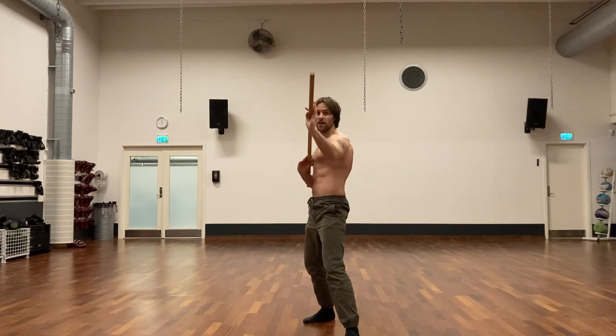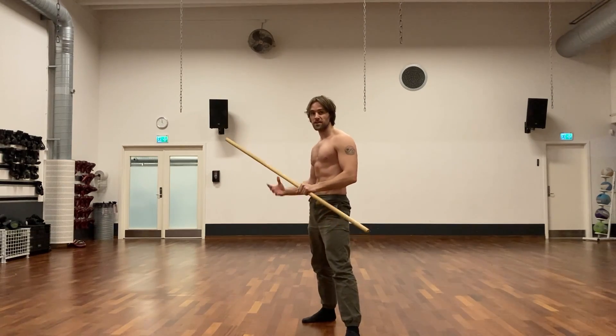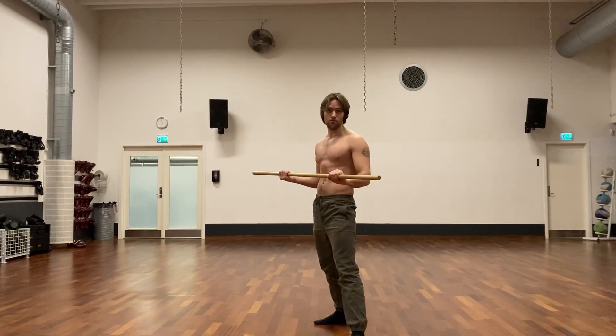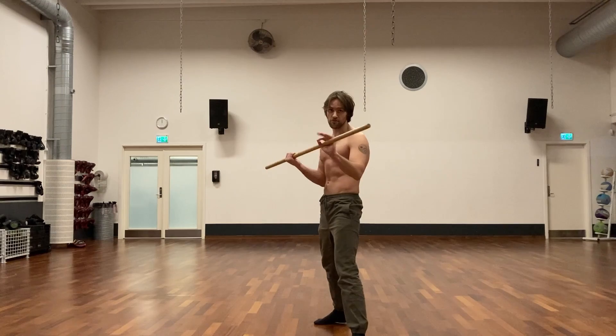It's important to remember that the staff is not the only weapon you have in combat. You also have your feet, your headbutt at close range — everything along with the staff. The staff is just an extension of your body, pretty much.